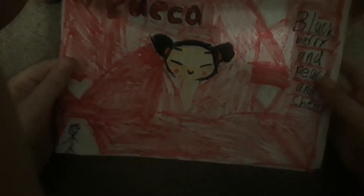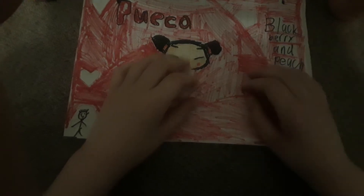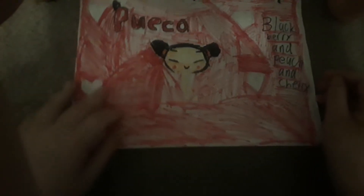Nothing like a Puka popsicle with no gum all eyes. Blackberry and peach and cherry flavor. Blackberries are the hair of course, and peach is the skin, and the rings for the hair are cherry.